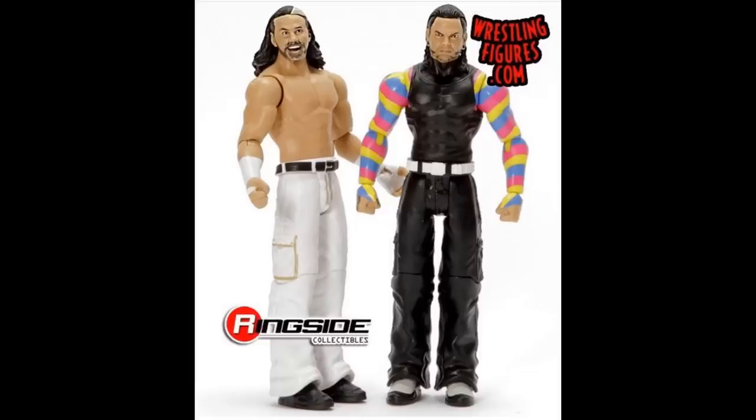Next up is a battle pack — the most recent one we saw posted by Ringside on Instagram. We've seen this Matt Hardy attire multiple times, and Jeff is in his rainbow sleeves. This is the newest Battle Pack from Mattel featuring the Hardy Boys.